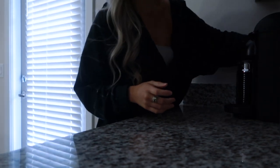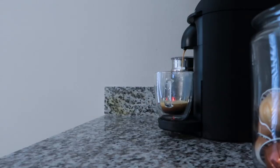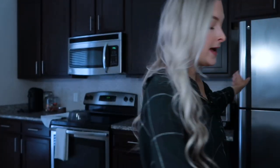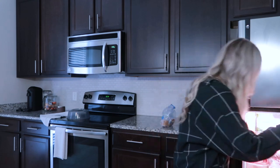It's kind of rainy outside. Kind of gross. A little dark. I'm going to make some eggs and some sourdough bread, and then I'm probably going to go to the store.